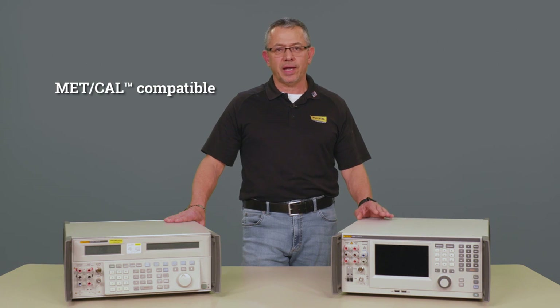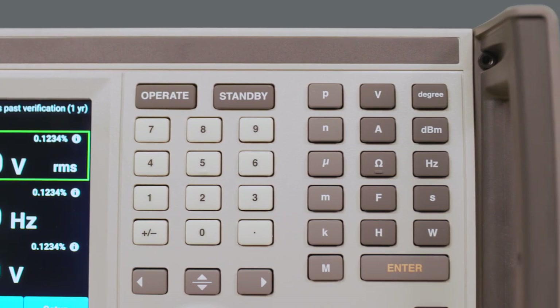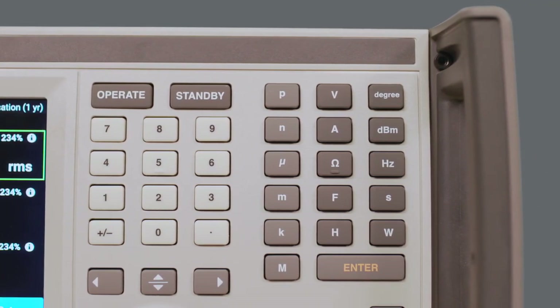The new 5560A will also be MET/CAL compatible. It will have a built-in FSC allowing you to continue to use MET/CAL, and it will be released with several hundred of the most popular MET/CAL procedures in the market.